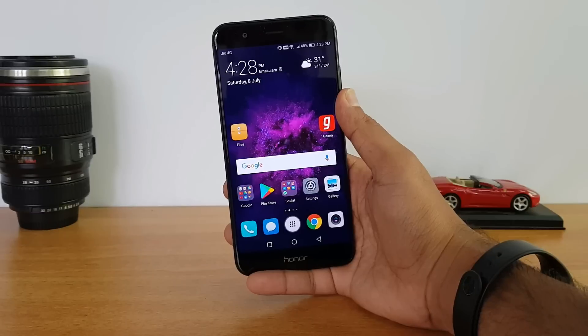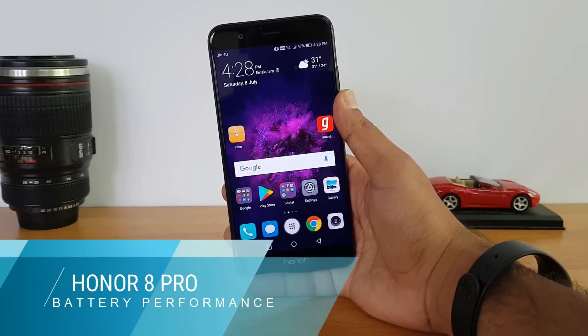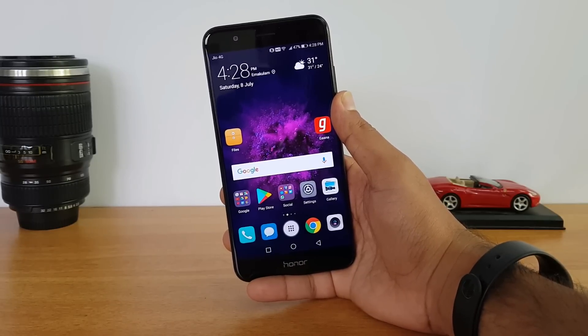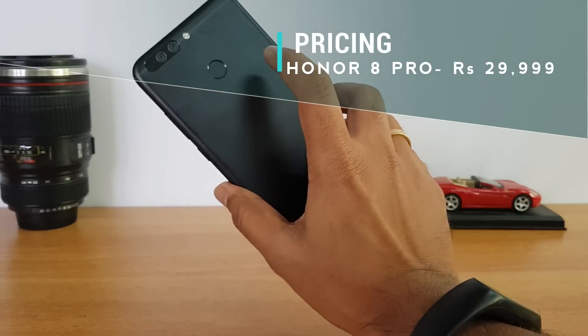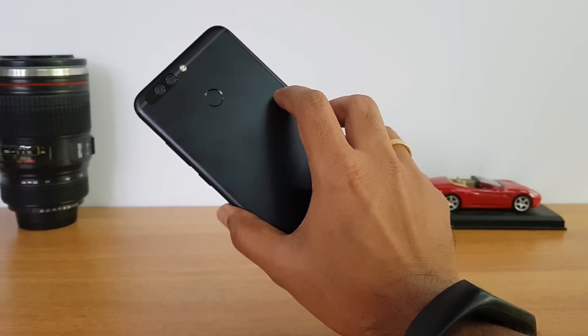Hello everyone, this is Nirmal here for Technique. In this video we will talk about the battery performance of the Honor 8 Pro, along with the charging time it takes to charge the 4000 mAh battery. Quite a lot of viewers have been asking us to do a video on the battery performance of this device, so it has a stellar battery.